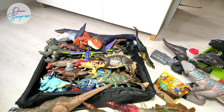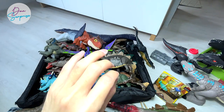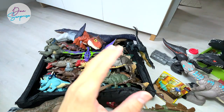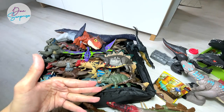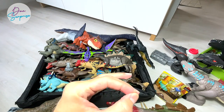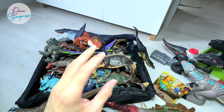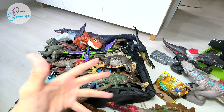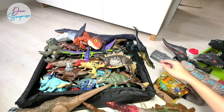I want you guys to let me know which other Super Colossal dinosaurs Mattel should be creating. I'm actually in touch with the Mattel team, so we can definitely share our feedback and they can probably produce one that we suggested. How about a Giganotosaurus or maybe the Scorpius Rex?